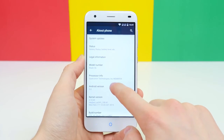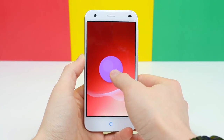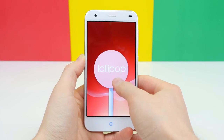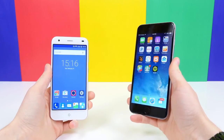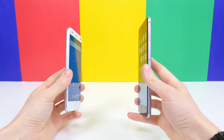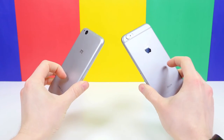It's also equipped with the new 64-bit octa-core Snapdragon 615 processor as well as 2 gigabytes of RAM, which really helps make this device feel pretty fast and capable. I'll be sure to test it in my full review. Before I go, I do want to insert footage of the ZTE Blade S6 and the iPhone 6 Plus next to each other.